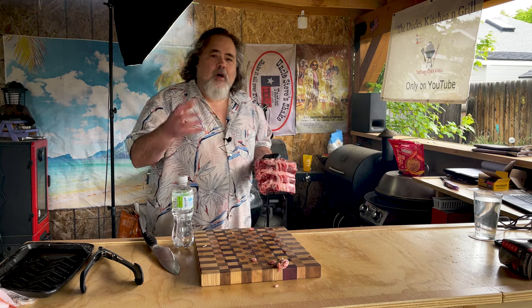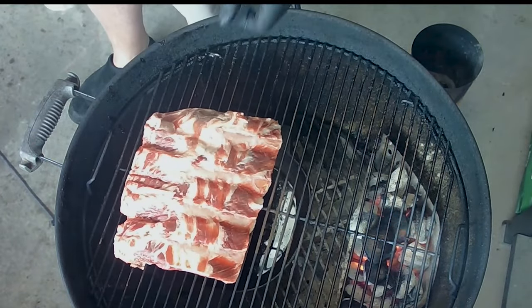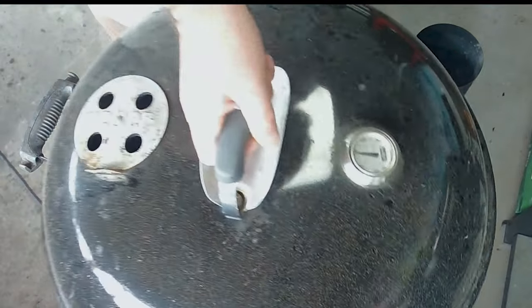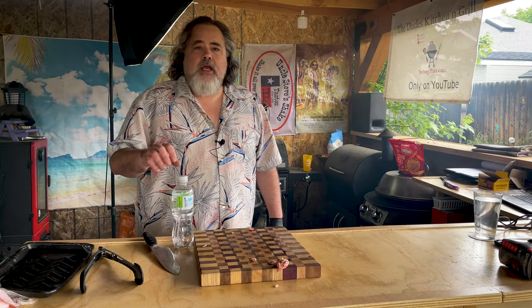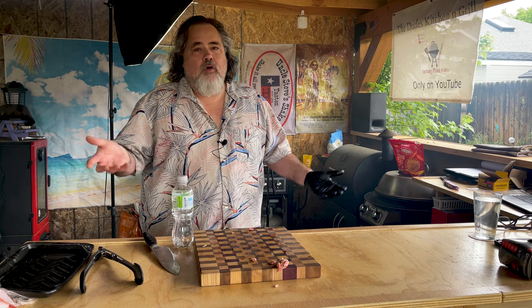It's time to put the ribs on the kettle. The heat is at about 275 to 300°F, and we're going to cook these ribs up to about 165°F — at that point we're going to take them off and wrap them. Ribs are going bone side down on this side. I'm going to check these about every half hour.